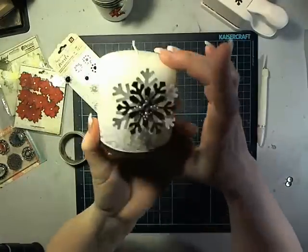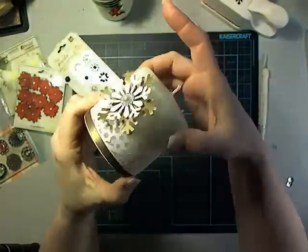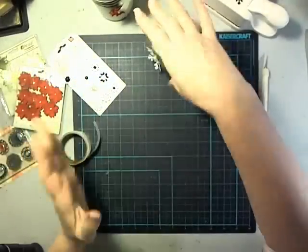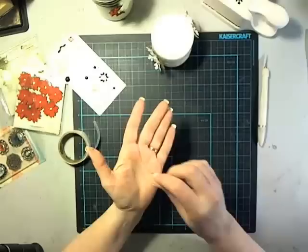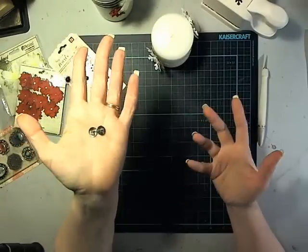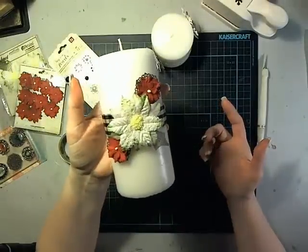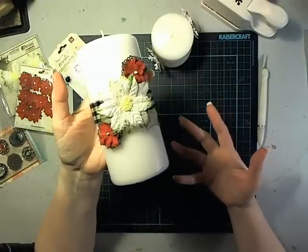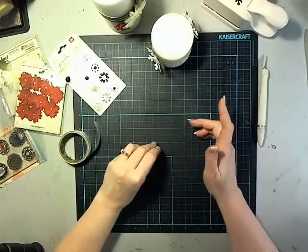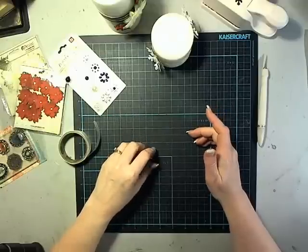It makes this such a really pretty way to just dress up a super inexpensive, basic candle — lots of fun. All you need is a few embellishments, some thumbtacks, and some candles, and you can turn it into something super fast, super easy, super pretty. Looking forward to 11 more projects of Christmas — thanks for joining me, and we'll see you soon!